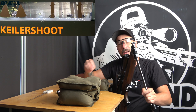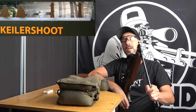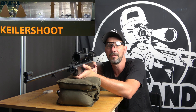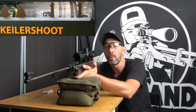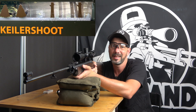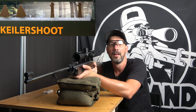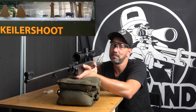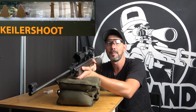Next, I bought a Weihrauch HW30S. Since I didn't have a lot of money — same as probably you — the guns were expensive. So I sold the HW35E for the HW30S. I am not mad that I bought the HW30S, but I am still very sad I had to sell the HW35E.